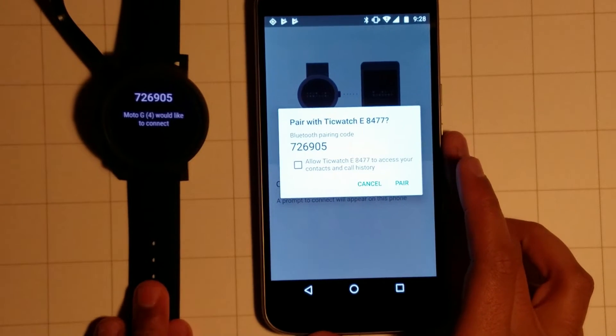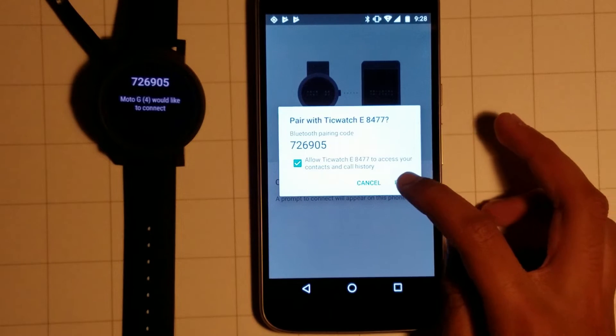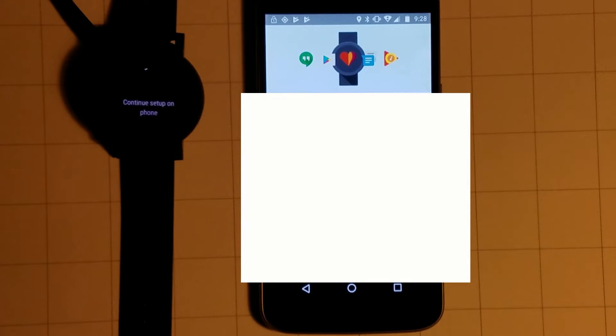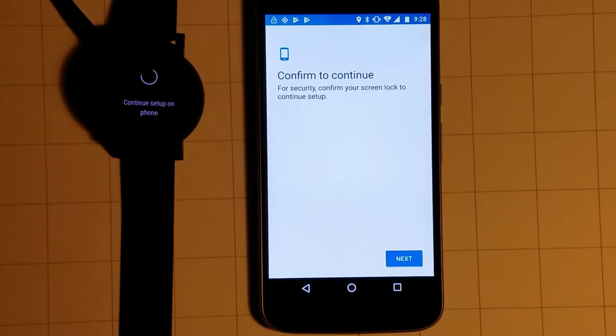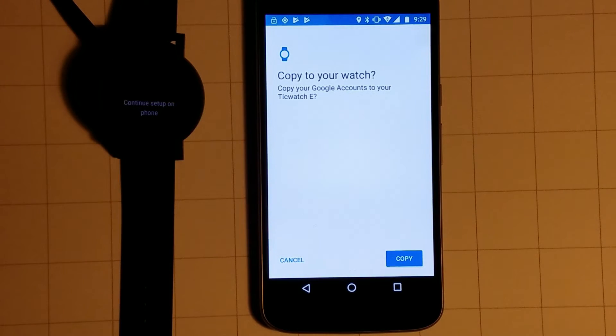Now it's asking to connect, so I'm going to say pair. Now it's connecting. It's asking me to copy my Google accounts to my watch, so I'm going to select my account and click next. It wants me to confirm my screen lock to continue setup. I have to enter my PIN — I just entered my PIN. It says copy to your watch, so I'm going to say copy.